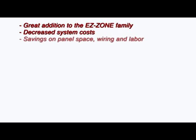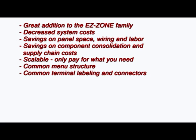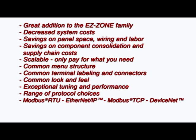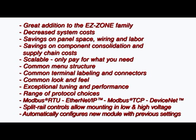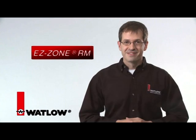The EZZone RM is a great addition to the EZZone family. You get decreased system costs, savings on panel space, wiring and mounting labor, and savings on component consolidation and supply chain costs. It's scalable so you only have to pay for what you need. The entire EZZone family offers common menu structure, common terminal labeling and connectors, common look and feel, and exceptional tuning and performance. It also provides a range of protocol choices including Modbus RTU, Ethernet IP, Modbus TCP, and DeviceNet. Split rail controls allow mounting of individual modules in low and high voltage areas, and it automatically configures a new module with the same parameter settings as the module replaced, saving time and reducing complexity. Consult with your sales rep to find out how easy it is to incorporate it into your application.